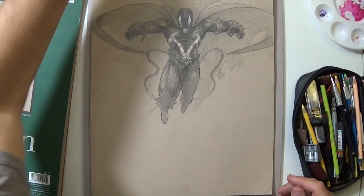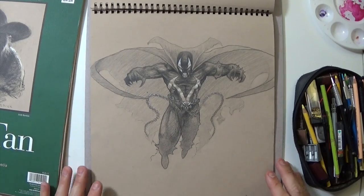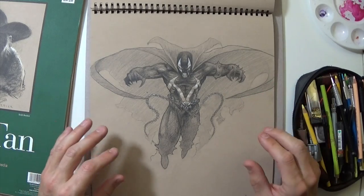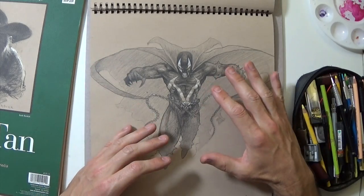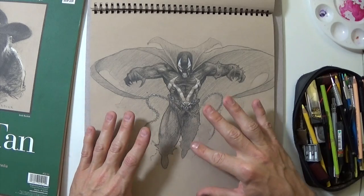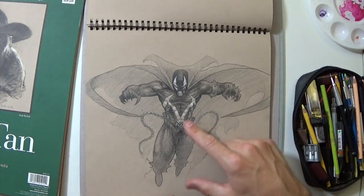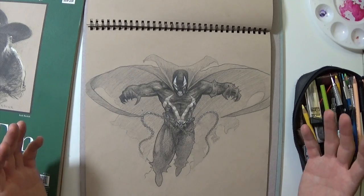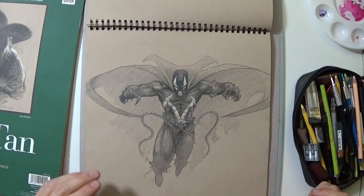I was doing requests on Instagram — asking people who they want me to draw — and several people wanted Spawn. Spawn's a pretty awesome character. You can see he's a lot darker since he has a dark outfit. But again, I like that lack of detail with more of a focal point, so I didn't do a lot of detail on the legs. It's a pretty successful drawing for me — very dynamic pose, kind of jumping out at you.